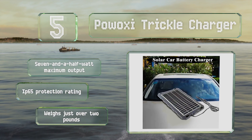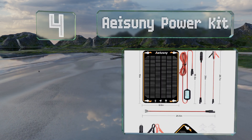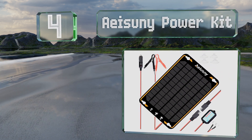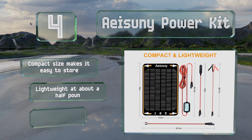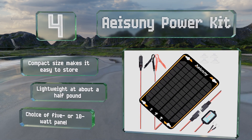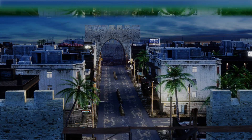At number four, unlike many models that use a single indicator light, the Azuni Power Kit employs a five-LED system to not only let you know if your battery's charging but to also keep you advised of approximately how charged it currently is. The compact size makes it easy to store and it's lightweight at about half a pound. You have a choice of a five or ten-watt panel.